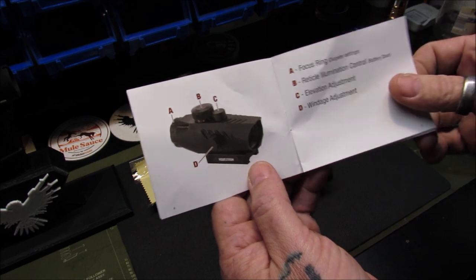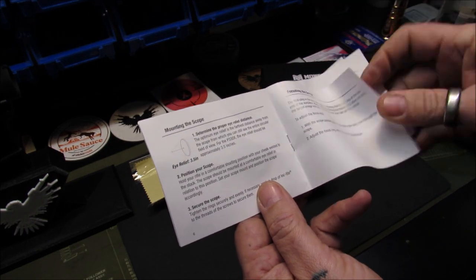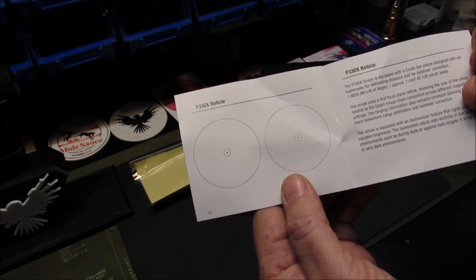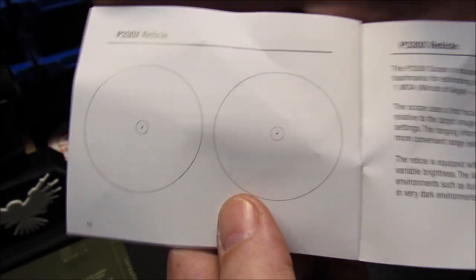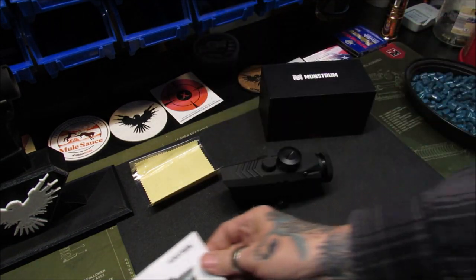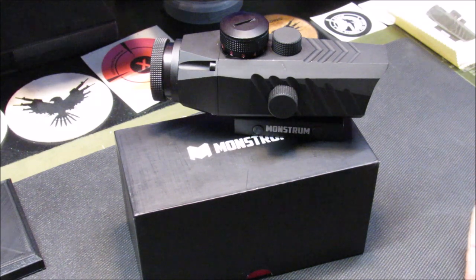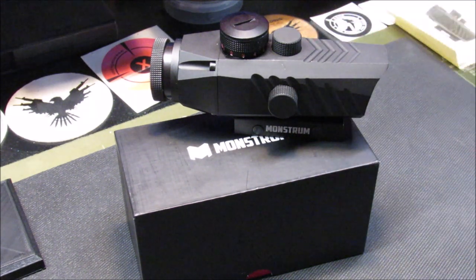The manual shows the location of all components, mounting the scope, focusing the scope, sighting in the scope, and the reticle. It is a circle dot reticle — very nice. Monstrum Tactical offers this scope in two colors: black, as seen here, and flat dark earth.